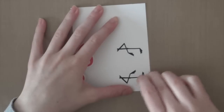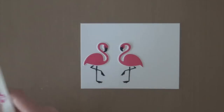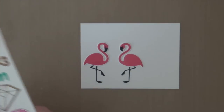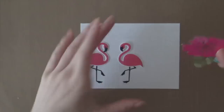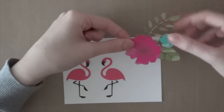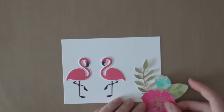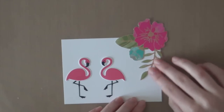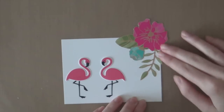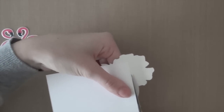I'm going to erase that pencil line using an eraser. Now I'm using this gorgeous sticker sheet from the Serendipity collection from Dear Lizzy. I'm going to use that beautiful flower sticker and adhere it in the right corner, just pressing it down, and then I'm going to cut off the edge that's hanging off using my EK Success scissors.